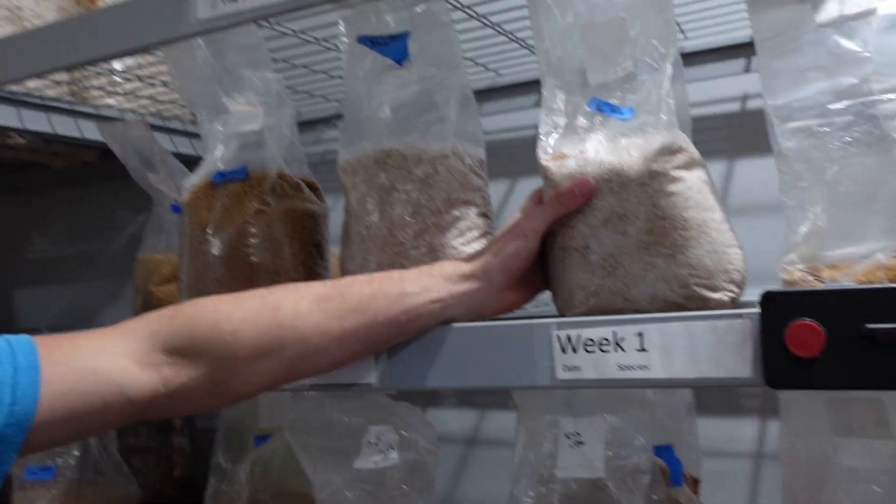It's already in the bags. Lots of inoculation points from the individual grains that we broke up and poured into them, and we'll get a really quick, speedy colonization on our bags. But again, we want to have the most sterile procedure as possible.